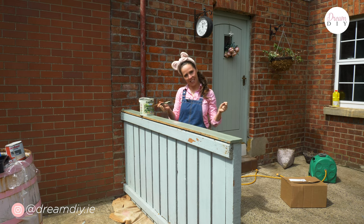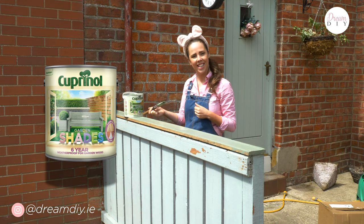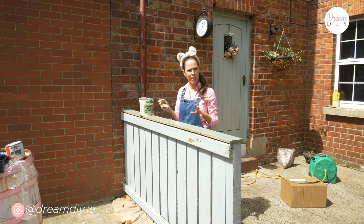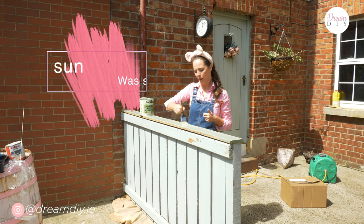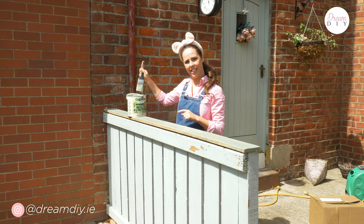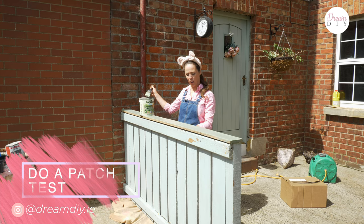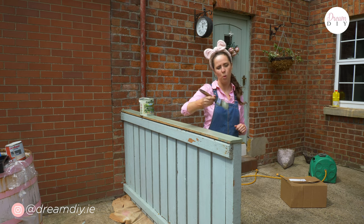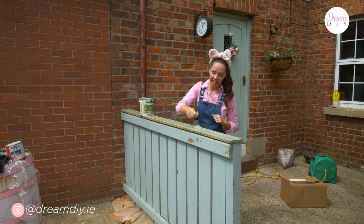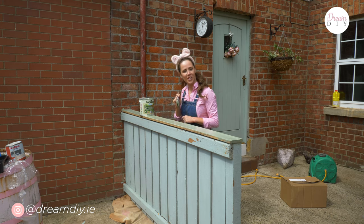This is the part of the project I get most excited about — painting the woodwork you've just created. What I'm going with today is the Willow Garden Shades and it is going on like a dream. I've used lots of fence paints and this is by far the thickest, creamiest and has the best coverage, so I definitely recommend it. One thing to note: although it looks a certain colour in the tin, it does dry a little bit darker, so do a little patch test first. I'm using a brush instead of a roller because you have more control. This is the second coat and the coverage is amazing.